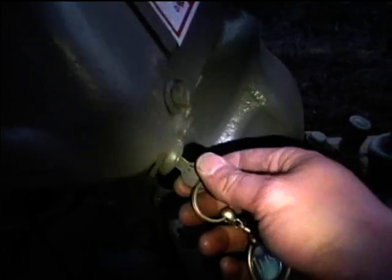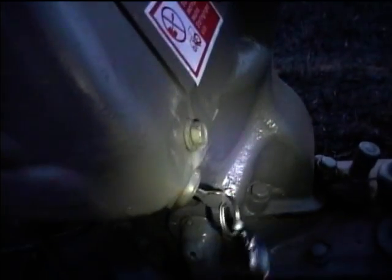The thing about this key is it can go in two positions, and I found that when the key was turned to the right like you would when you're starting a car, we weren't getting any charging.